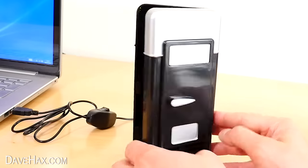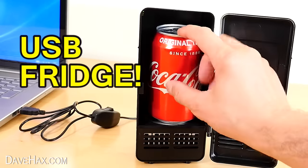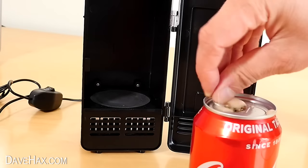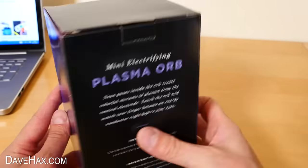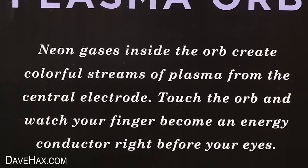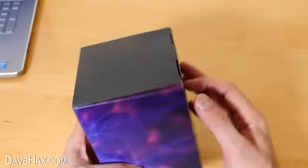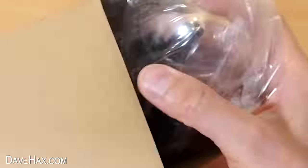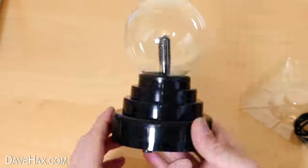These hot plates remind me of this USB fridge which I reviewed a few months ago. It's a really cool gadget and I'll put a link to it at the end of the video. Next, I'm going to try out this mini electrifying plasma orb. Neon gases inside the orb create colourful streams of plasma from the central electrode. Touch the orb and watch your finger become an energy conductor right before your eyes. It's a mini plasma ball powered from a USB lead.